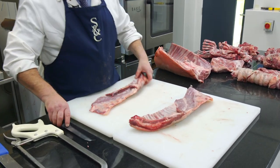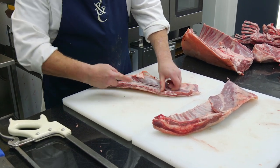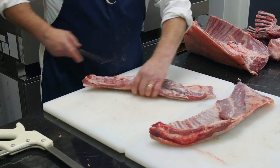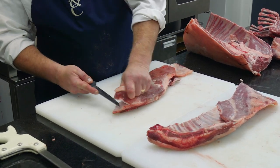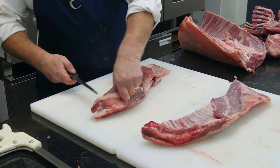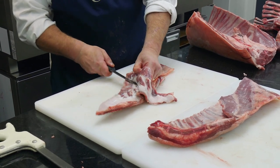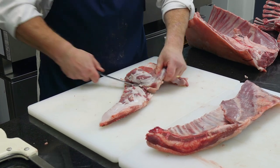So first of all I'm going to bone them out. You've got what we call the skirt there. I'm going to come in from that skirt side and literally run my knife along the back end of the ribs there releasing the ribs. I turn him over and I come in from the point end of the breast and I just lift that off the ribs and remove the flesh. All I'm doing is running down the back of the ribs, pulling the meat away as I go.